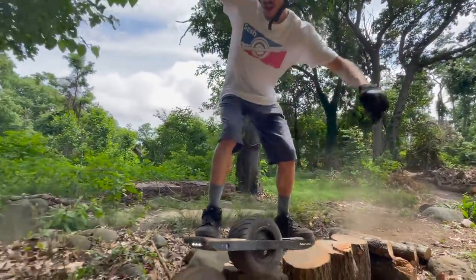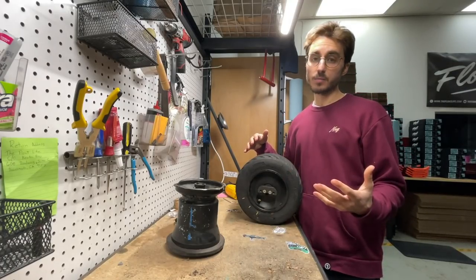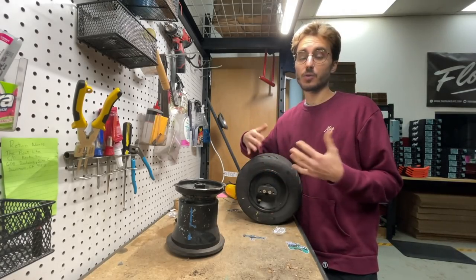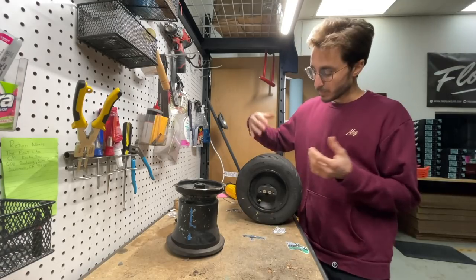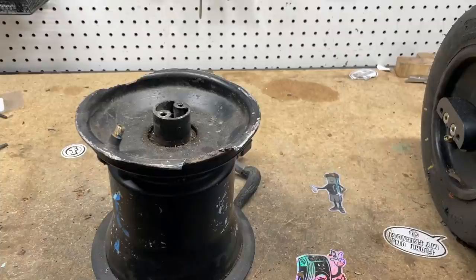In terms of volume, the more air you have, the bigger the bumps you can soak up. The problem with a bigger hub is that if you lower your tire pressure, now your hub is at risk of being cracked and damaged by rocks and bumps in the road, because when that rock sinks into your tire, it just has less distance to go before it hits the hub.